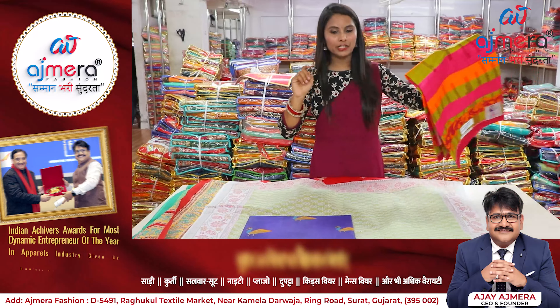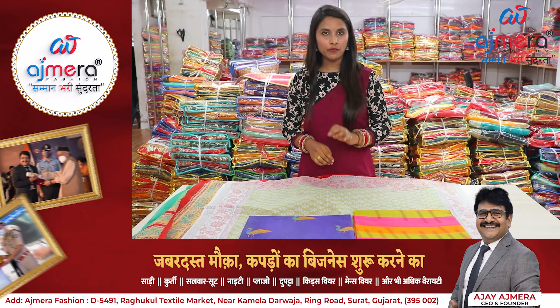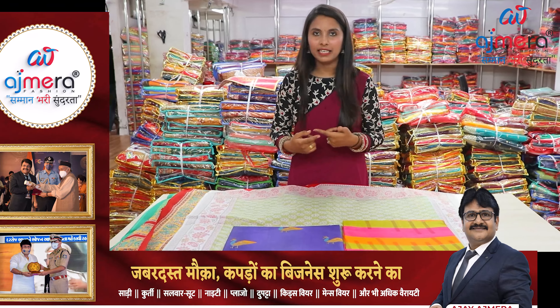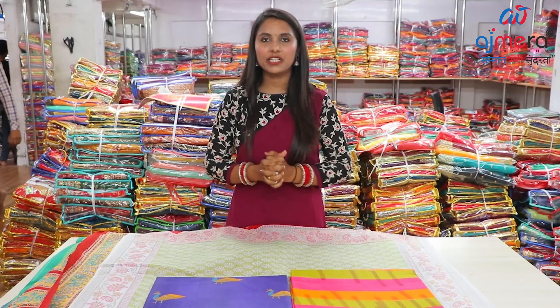There are many collections here — thousands of varieties — because Ajmera Fashion is a manufacturer, so we have thousands of varieties. If you have a new collection requirement, please call us, or you can see all the collections from home.